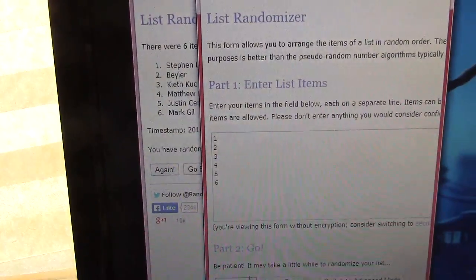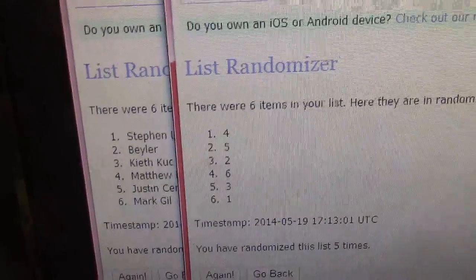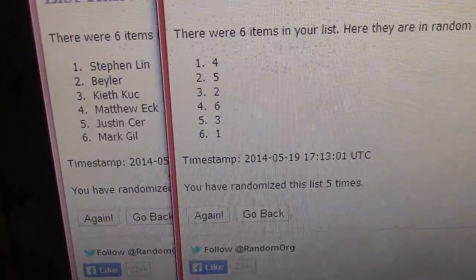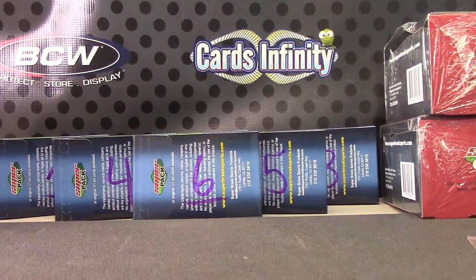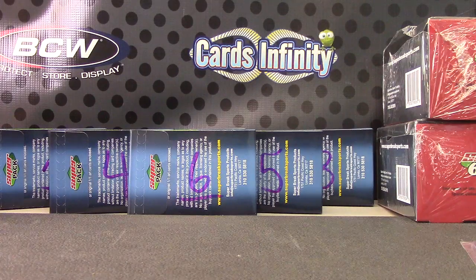Now the packs: one, two, three, four, five. Steven gets pack four. Baylor gets pack five, Keith gets pack two, Matt gets pack six, Justin gets pack three, and Mark gets pack one. Each side should be five times.